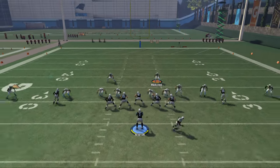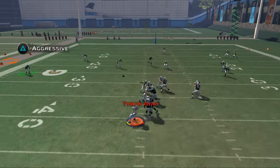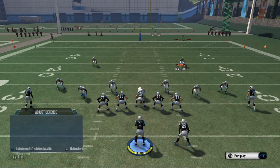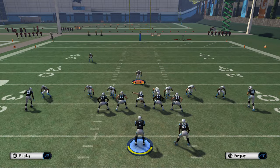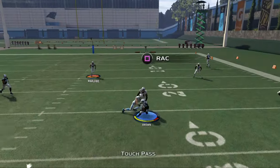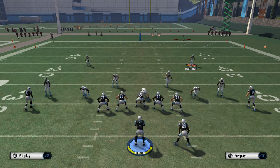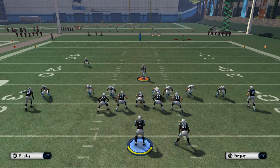We're going to set the pressure up and there you see we've got screaming A-gap pressure at Cam Newton. Like yesterday, we recommend putting a guy with high acceleration in that defensive tackle position. In practice mode, if you run the same blitz multiple times it actually has a little harder of a time getting in, and also these players only have like 88 acceleration.